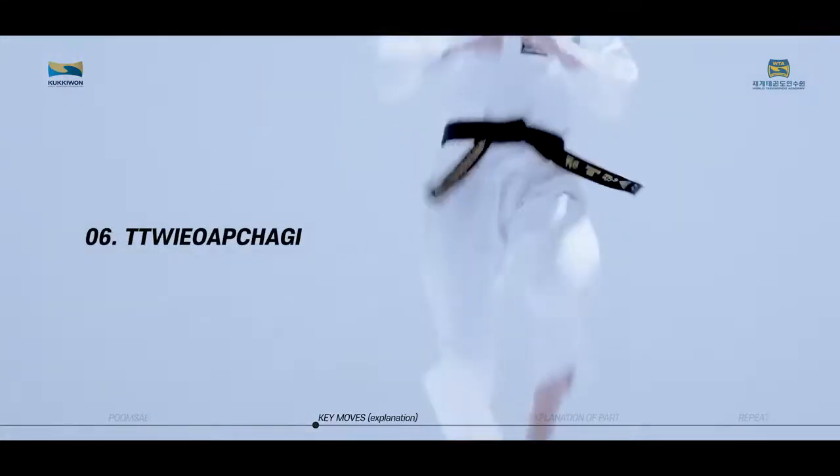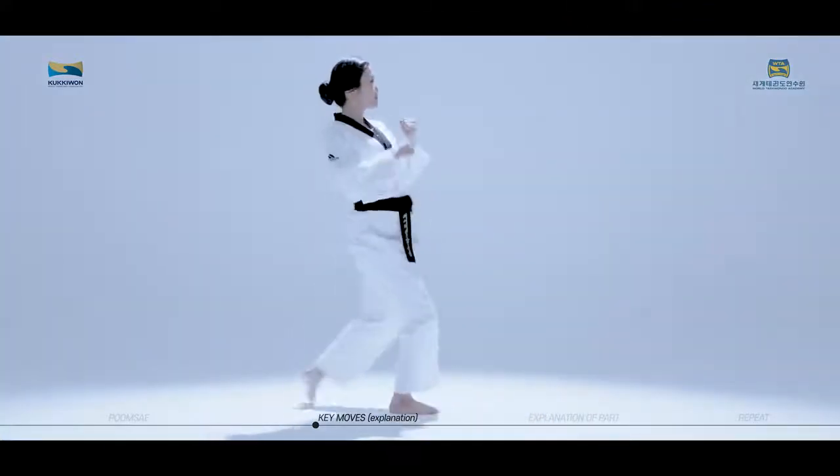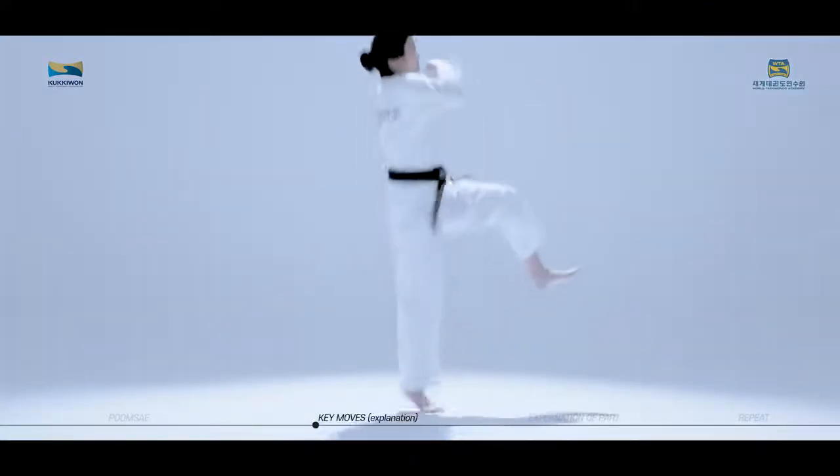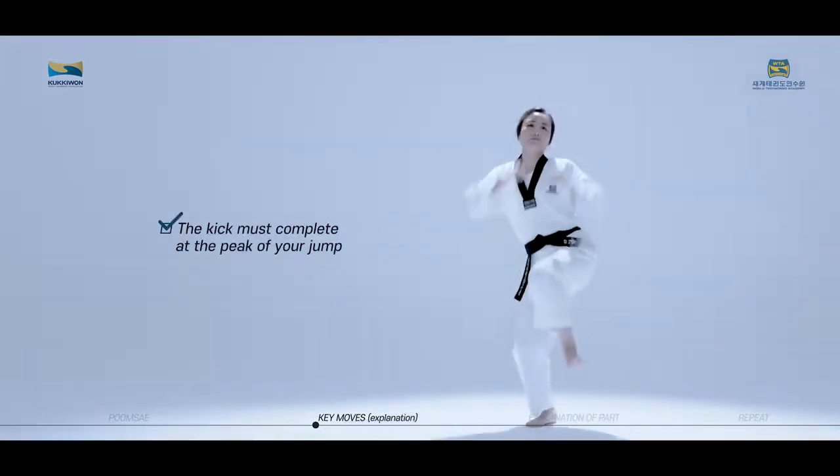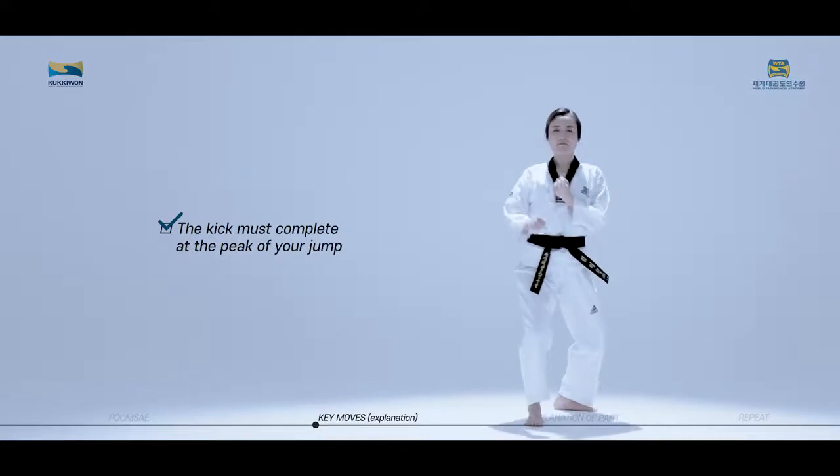Dio Aptagi is a technique used to jump and perform Aptagi mid-air. The kick must complete at the peak of your jump.